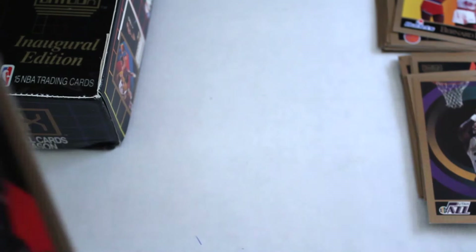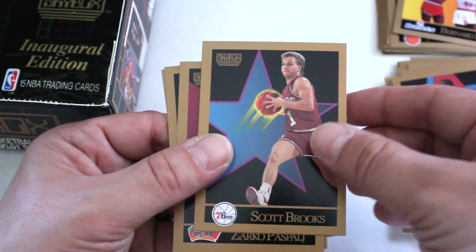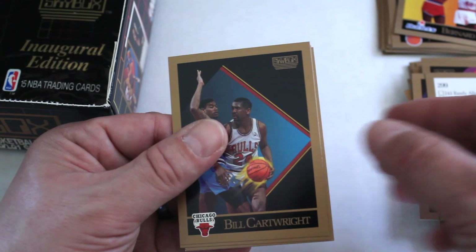Tellis Frank, Michael Ansley — good mix of cards in here — Frank Crenette, Will Perdue — first one we've seen of him — Purvis Short, Scott Brooks, Eddie Johnson, Zarko Paspalj, Herb Williams, Chris Mullin — first time we've seen him — another checklist, Bill Cartwright, and Eric Johnson.